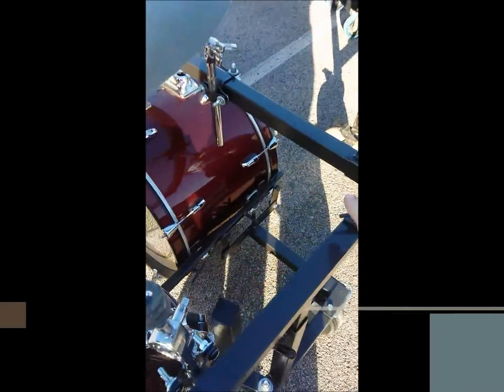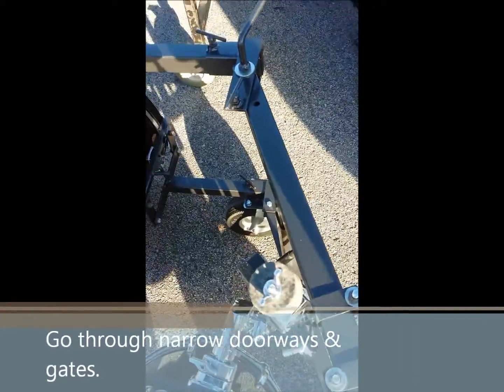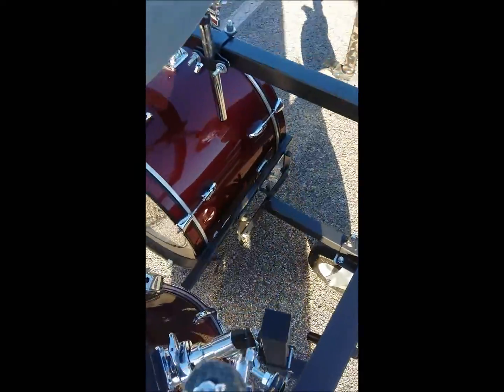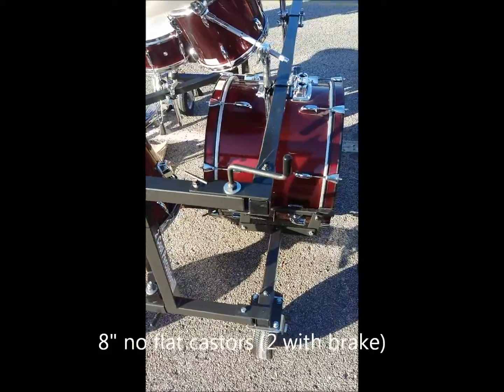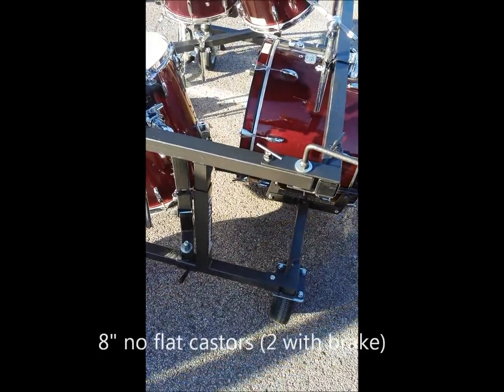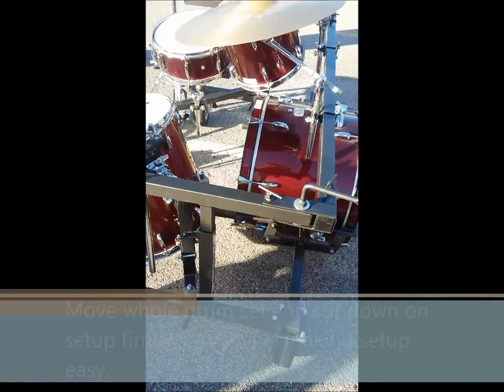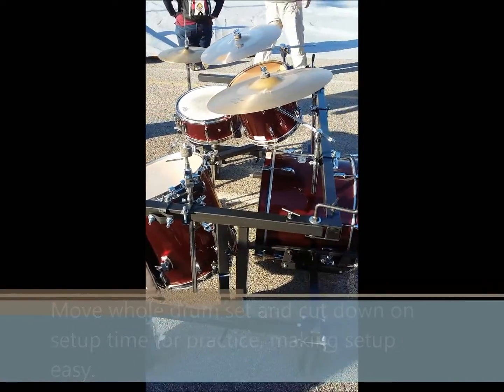The sides fold in and out like so, so you can get them through doorways. It's fully adjustable — it raises the drum off the ground by four inches so you can still keep the bass drum pedal on if you need to. It's built with inch-and-a-half square tubing rack, so it's slip proof.